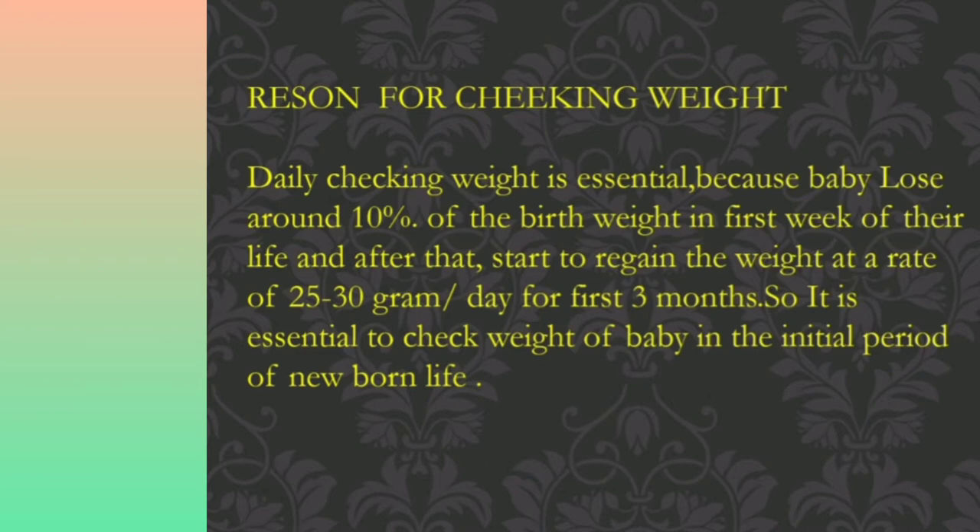Let us see the reason for checking weight daily. Daily weight checking is essential because babies lose around 10% of their birth weight in the first week of life, and thereafter they start to regain weight at the rate of 25 to 30 grams per day for the first three months.